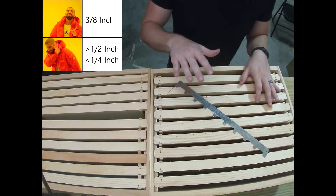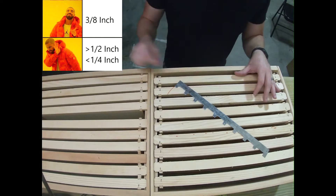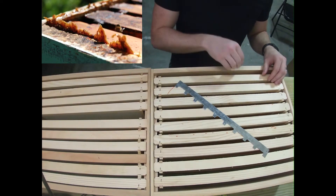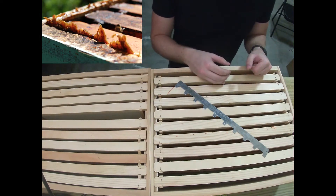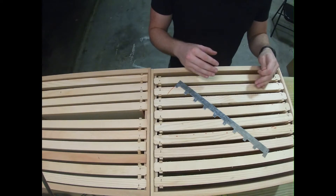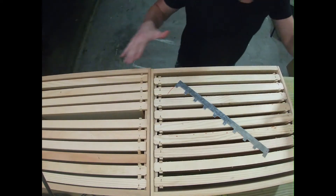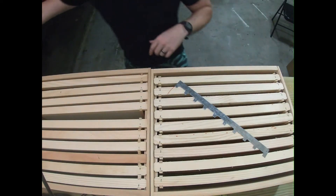The reason bee space is important is because if you use less than one quarter of an inch, the bees are going to try and fill that space with propolis because they can't fit in there. And if you give them more than half an inch, they're going to fill it up with honeycomb — which sounds great, but it's not on the frame, so there's just honeycomb everywhere and it's a terrible thing.